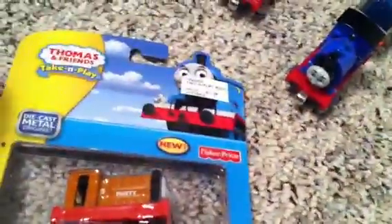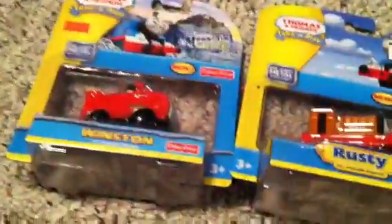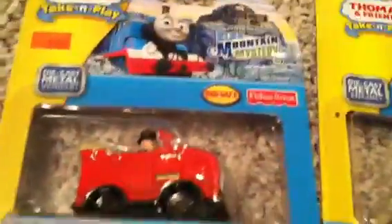I got Winston and Rusty still in their boxes. I looked for a Take-n-Play Luke, but they didn't have one — which I find sort of weird. You have every single other Blue Mountain Mystery character but not the main character. I'll show you the different style packagings on them. Right here it just has a Thomas logo, and right there it has 'Thomas at the Blue Mountain Quarry.'